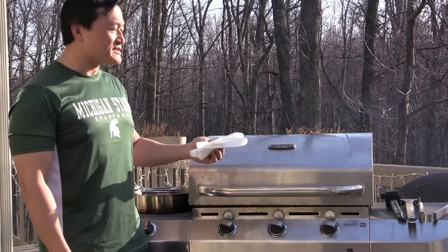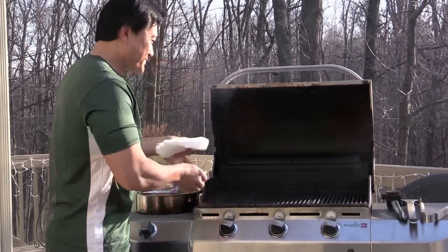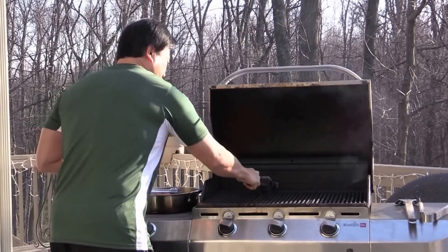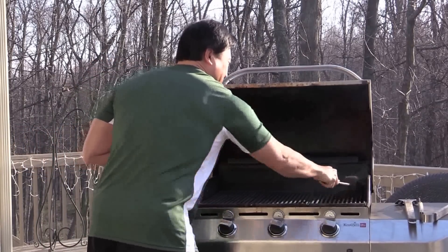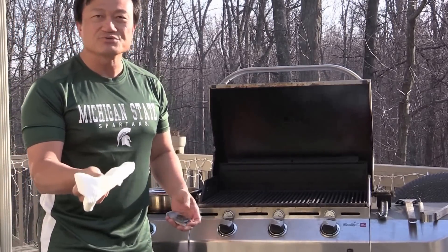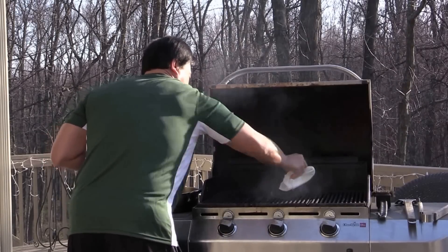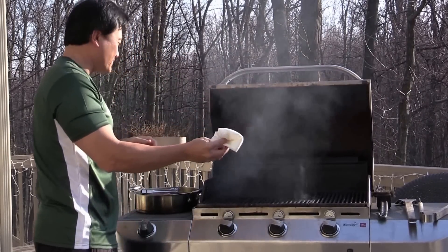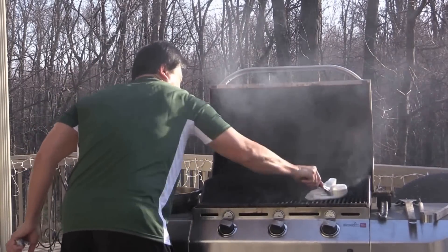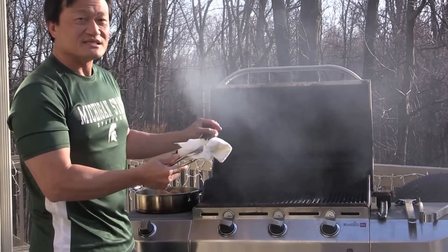I preheat my outdoor grill for about 10 minutes and now it's nice and hot. I open up and just use the brush to give it a quick brush — you want to make sure the grill is pretty clean. I also have a paper towel with some cooking oil to give it a gentle, light brush. If it's too hot for you, you can use the tongs to do it. This will prevent the chicken skin or meat from sticking on the grill.